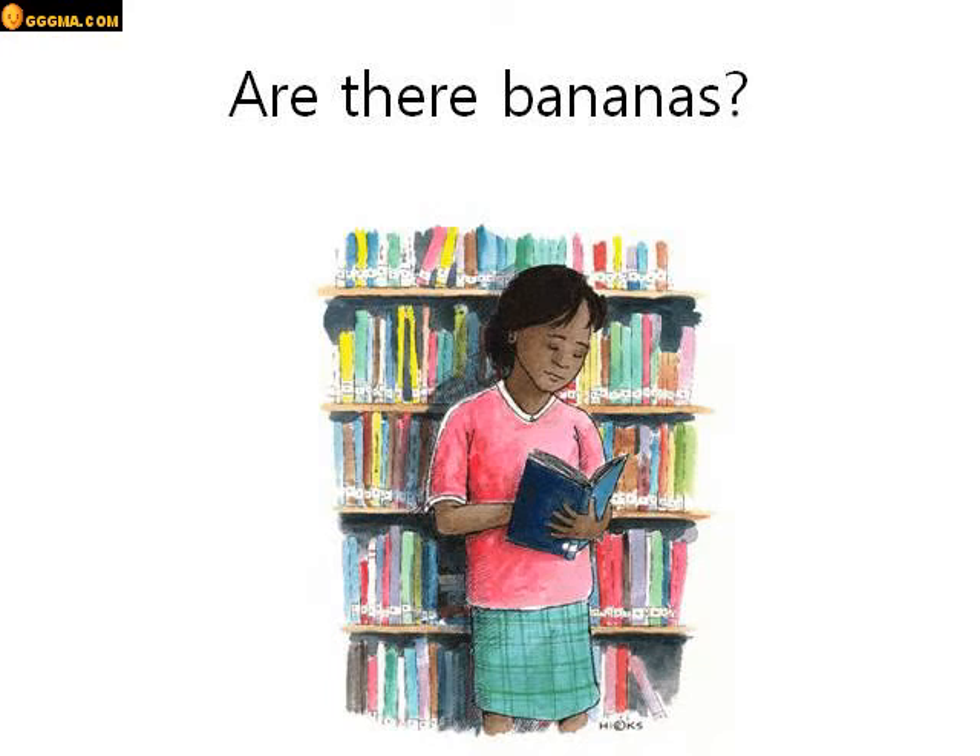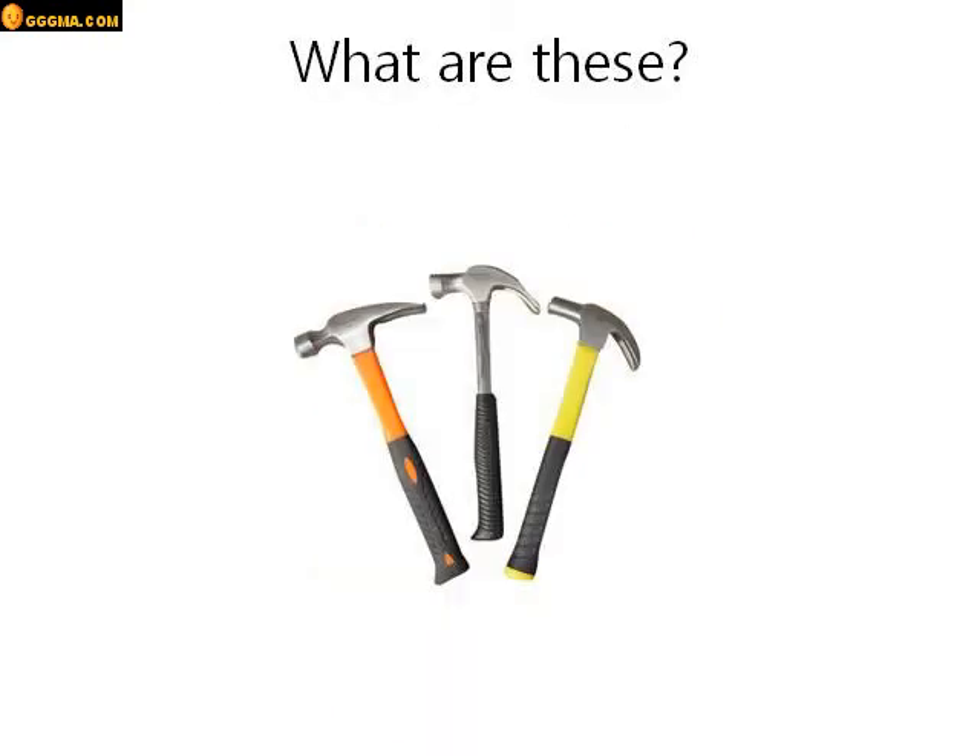Are there bananas? Look at this picture. Do you see bananas? No. No there aren't. There aren't any bananas in this picture. What are these? These are hammers, or they are hammers. Yes, they are hammers.